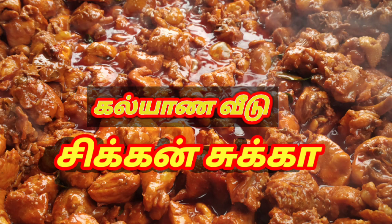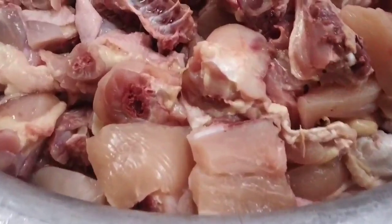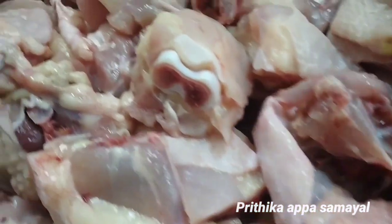Hi friends, I am Prithika and I am going to make a chicken soup. Let's go to the video.